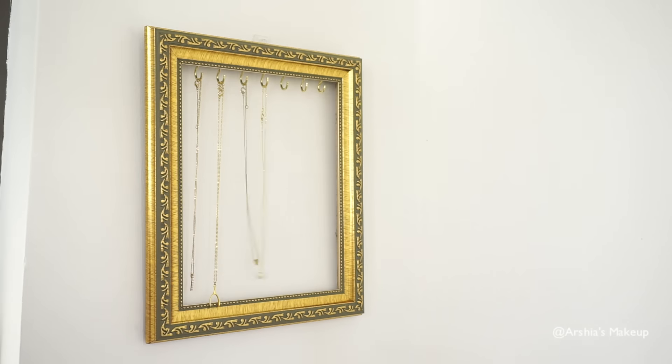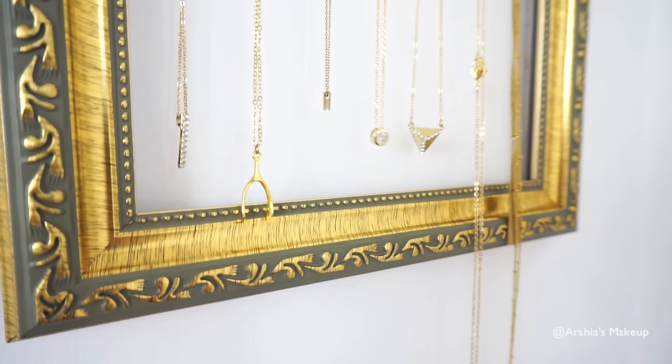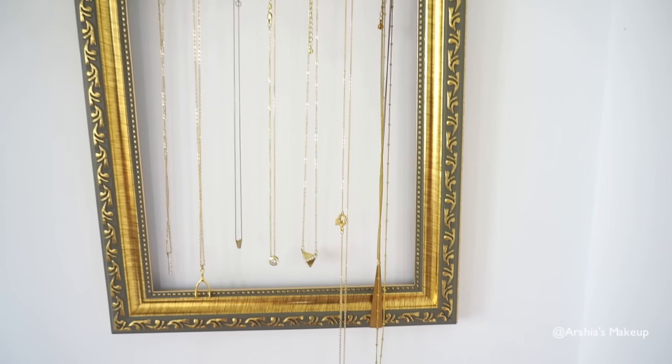Then just hang it on your wall, put all your necklaces on the hooks, and you are all set. I really hope you guys enjoyed these tutorials. Thank you guys so much for watching, and I will talk to you guys in my next video.